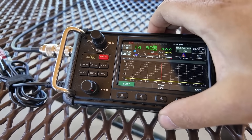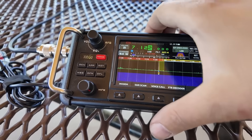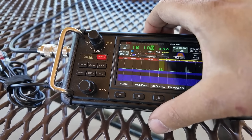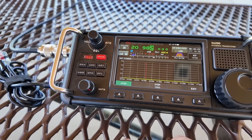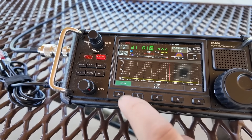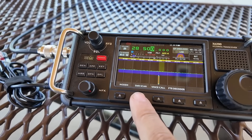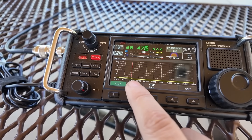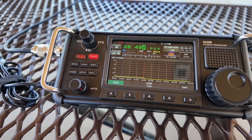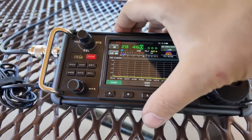Let's try 15. Hey look, we're still flat across the band. Let's go to 10. 10 is always a weird one on these antennas. There's a little bit of SWR but not much. Alright, I'm going back to 20 because that's my home. And we're gonna get this park on the air.